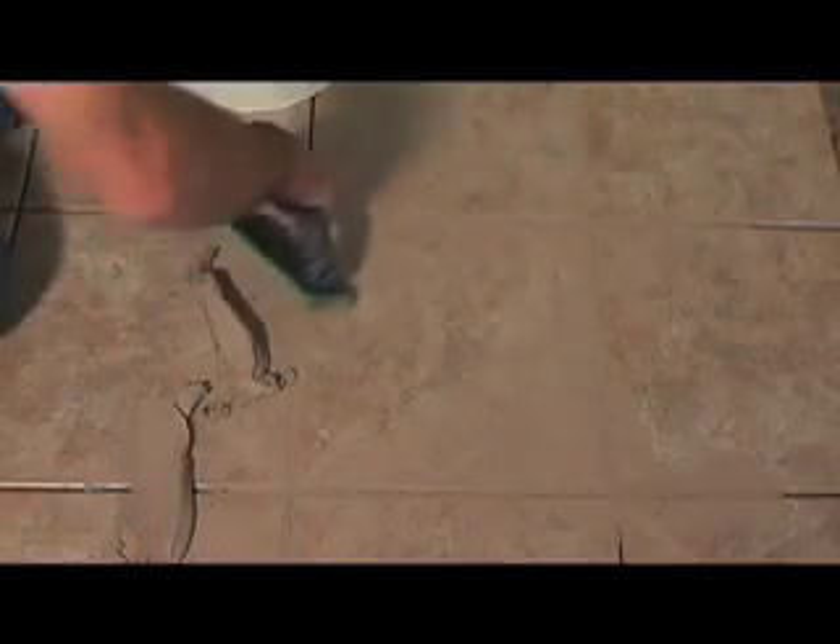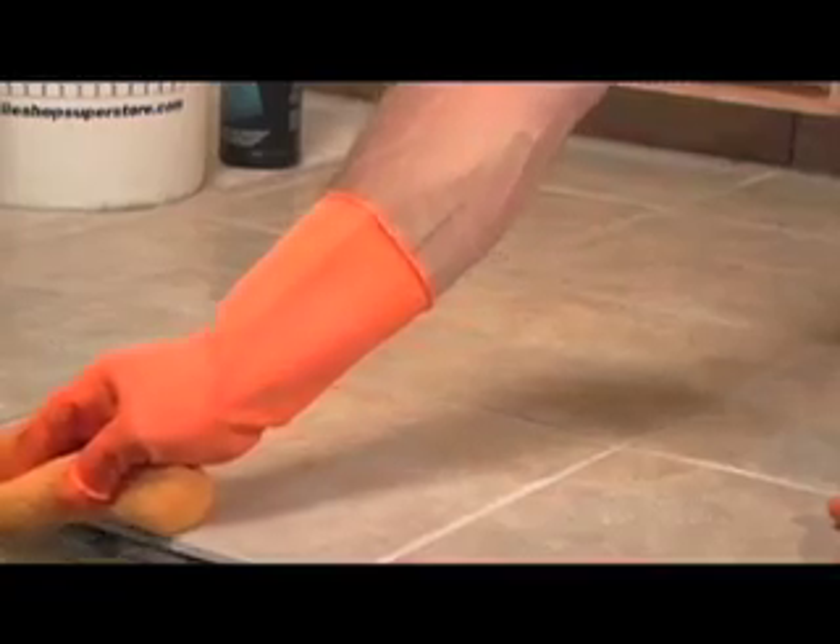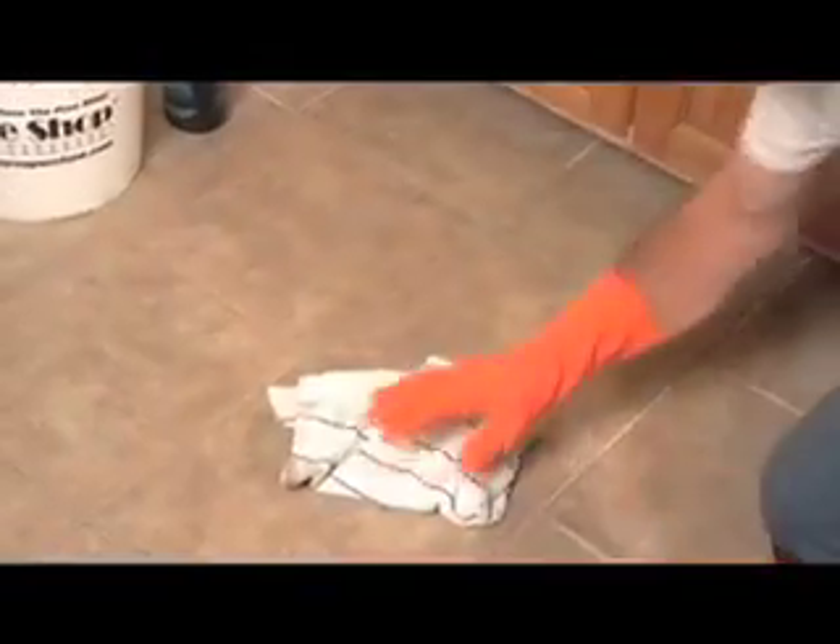Now we're ready to apply the grout. Use a grout float to work the grout into the tile joints. Remove all of the grout with the exception of a fine film. This film can be buffed off in 30 to 45 minutes using a clean, dry cloth.